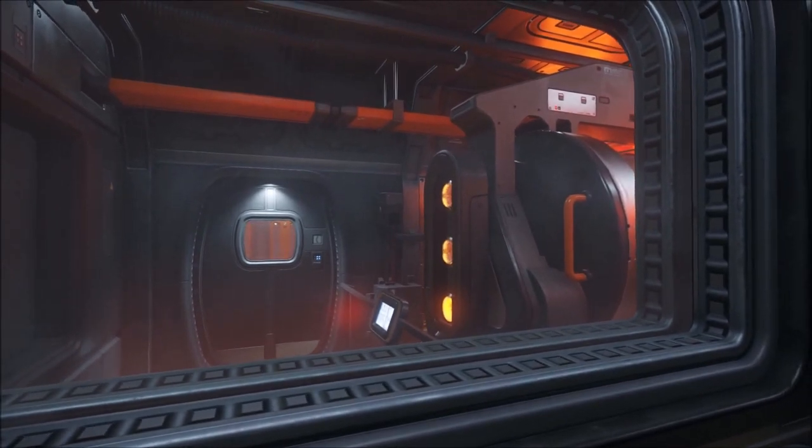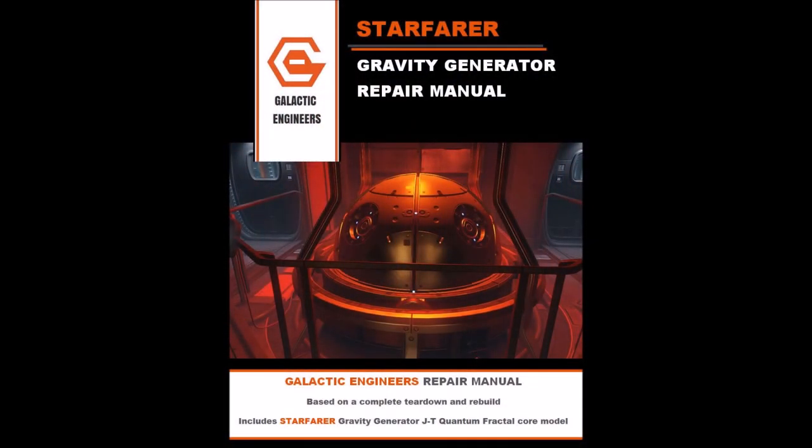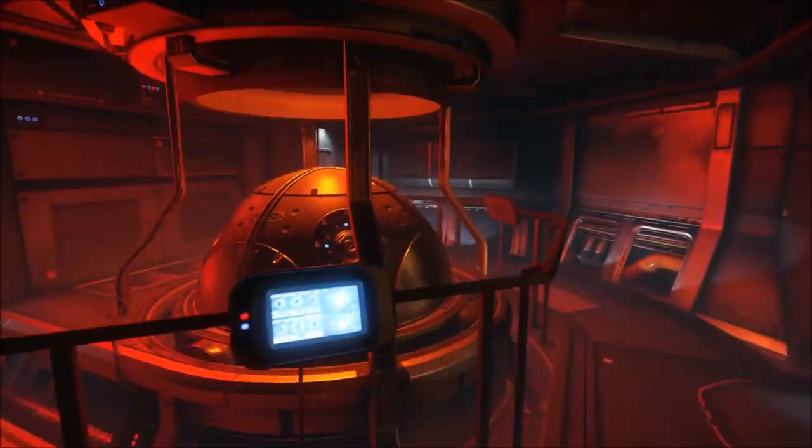The project is centered around a repair manual for the Starfarer that is inspired by automotive repair manuals. So far I've completed the gravity generator portion of the manual and would like to get some feedback.